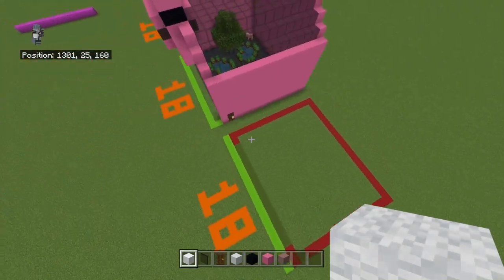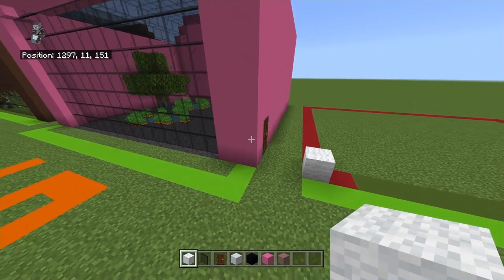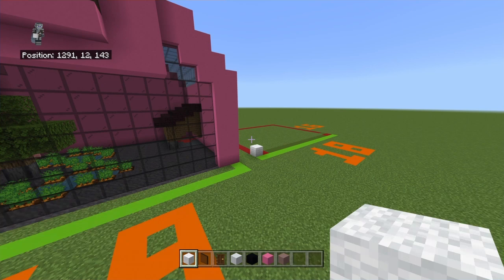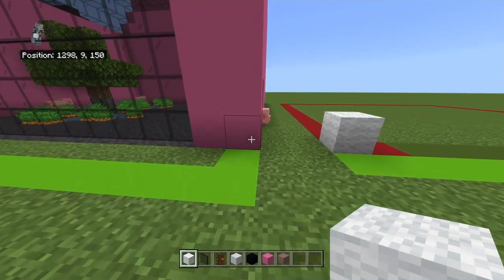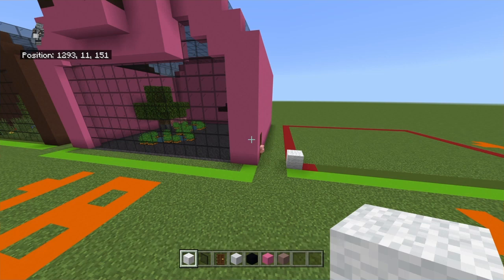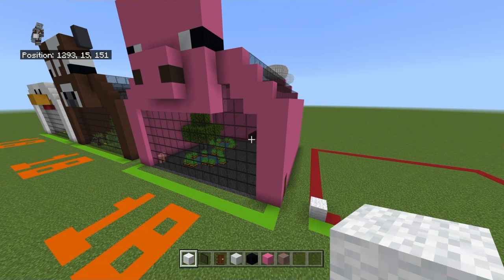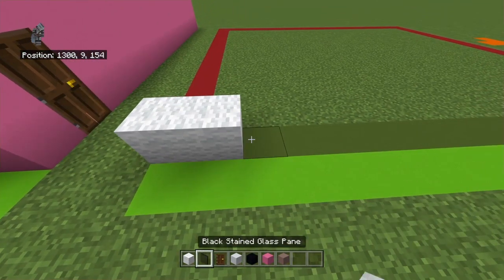Starting from the front left-hand corner of your 18 by 16 grid, count back by one and place a white wool. Just to note: if you're building all of them like I am, the grid spacing is already taken into consideration. It's just a two-block gap from the one to the right, and there will be times that changes — I'll give all the information and may make a separate video about that. From that white wool, count right by one and place a white wool, then right of that place 14 black stained glass panes.